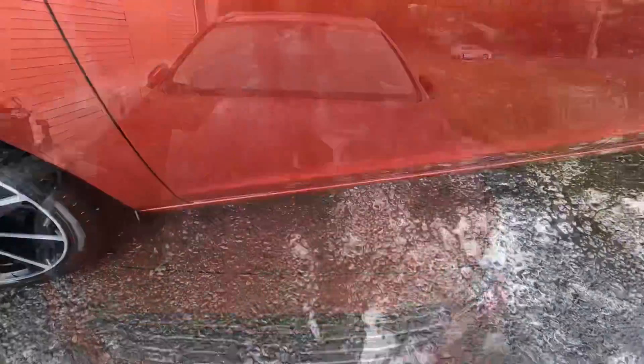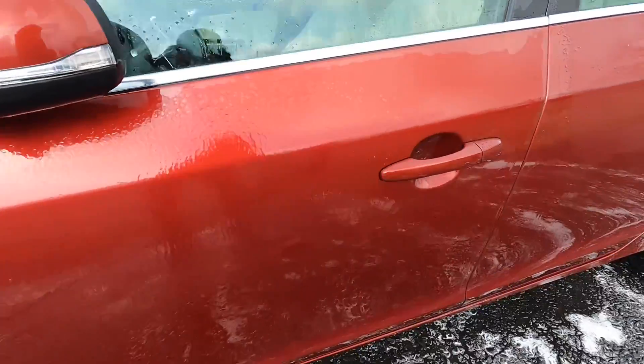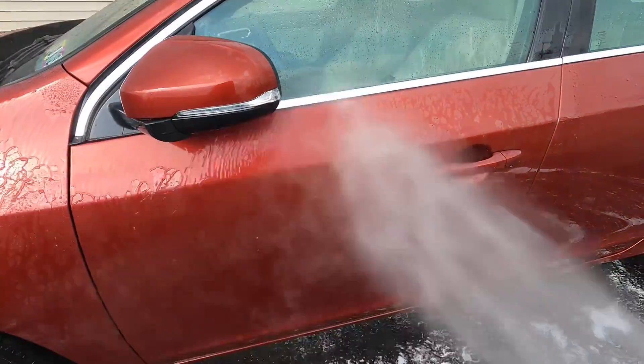As mentioned earlier, I like to use it on wheels — especially intricate wheel designs where it can just take forever to clean and protect them. But you can protect the whole vehicle with this bottle and have plenty left over for many more applications.